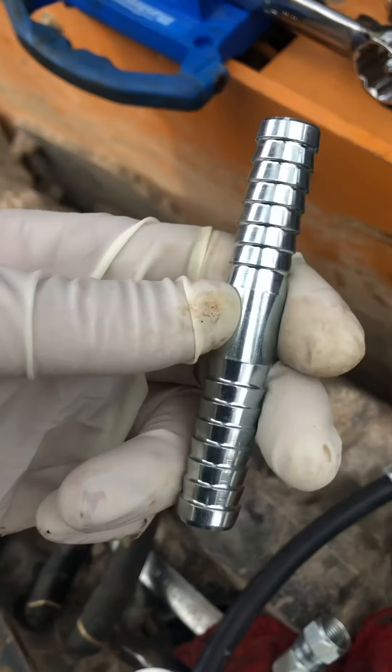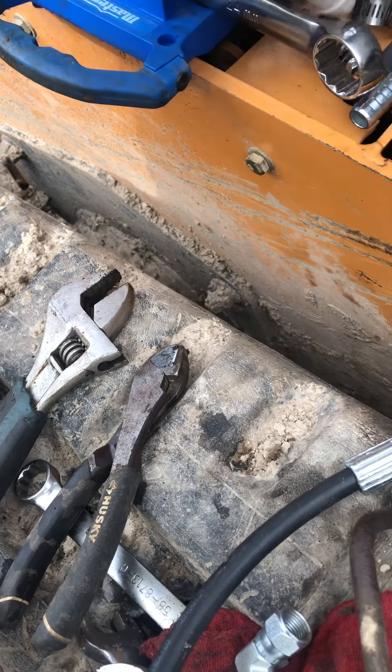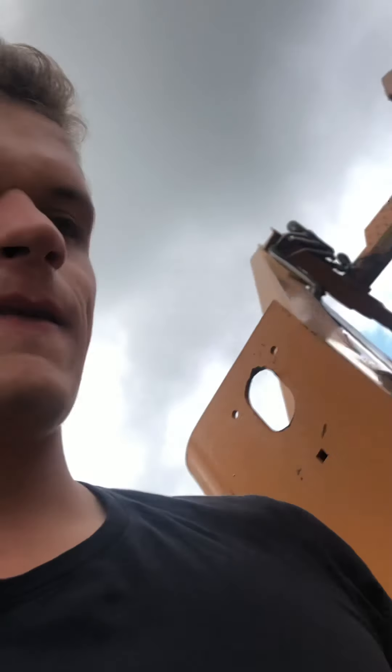Right down there where that hose is open, I cut that section out and got a connector and two clamps. It's low pressure, so that will fix that.